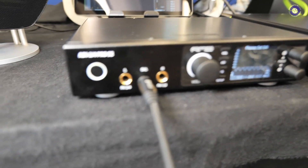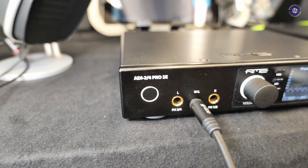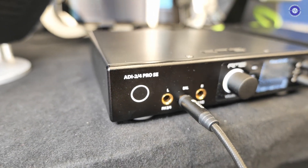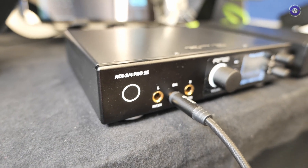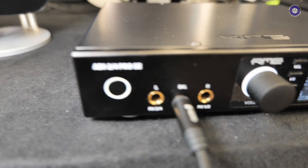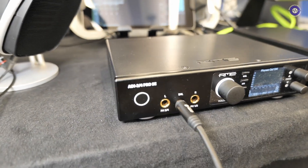There might be some changes in the name, but basically what this is — it's everything that was great about the ADI-2 Pro FSR plus what you guys came up with ideas. We have a very active community. If you've never been to the RME forum before, you should definitely check it out. You can talk to the developers directly. There are a lot of great people around and you get very good support.